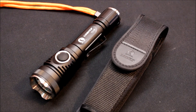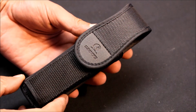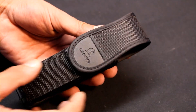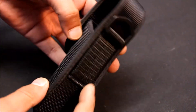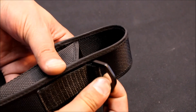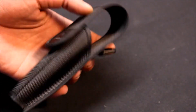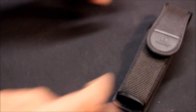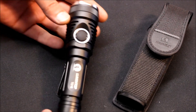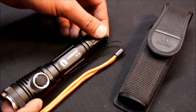I've been testing this light for the last couple of days. The sheath is very well made, which surprised me — very good quality, and the light fits in it very well. It has a belt loop and you can attach it to anything like a carabiner or some kind of clip. Very well made.